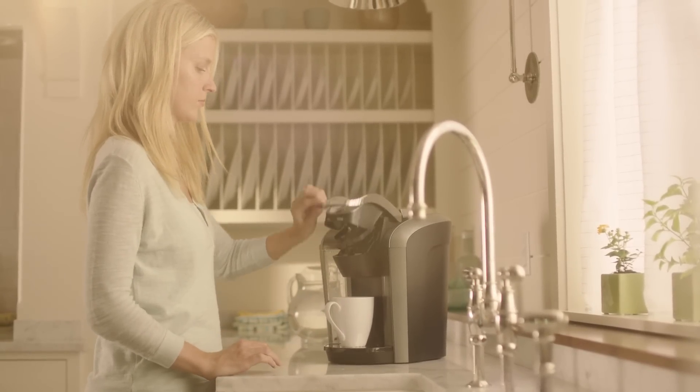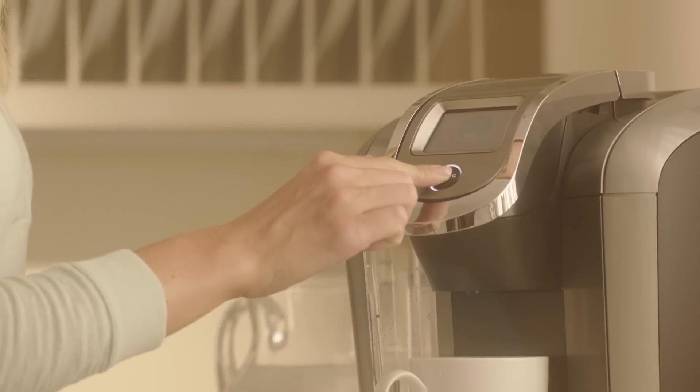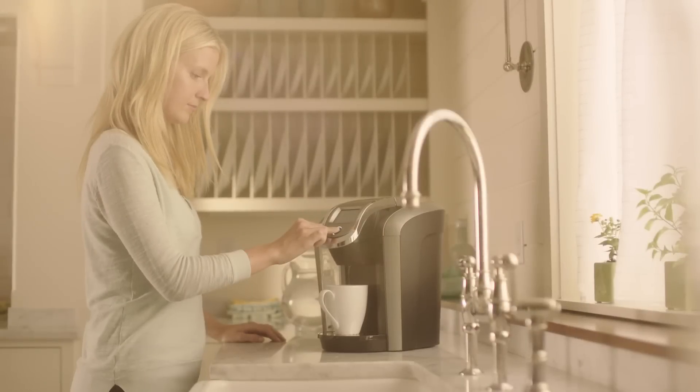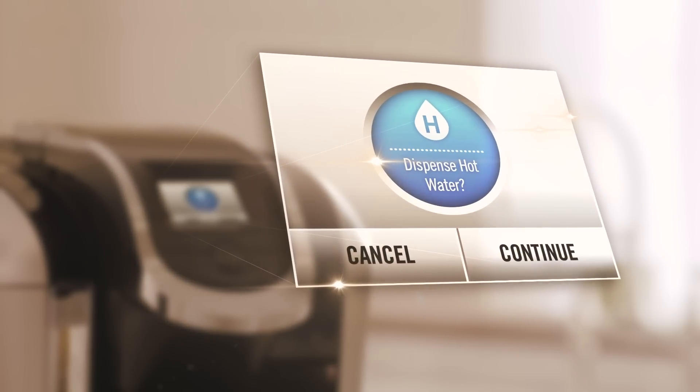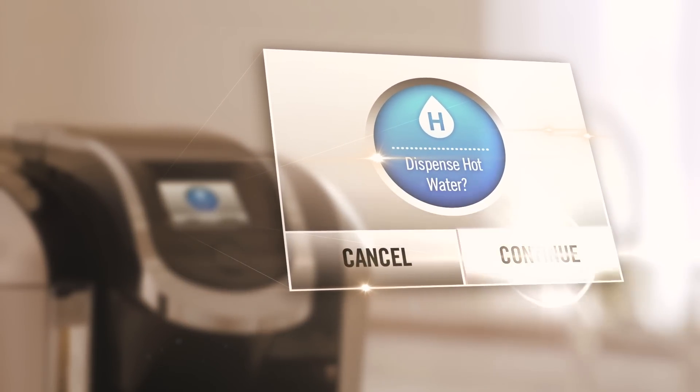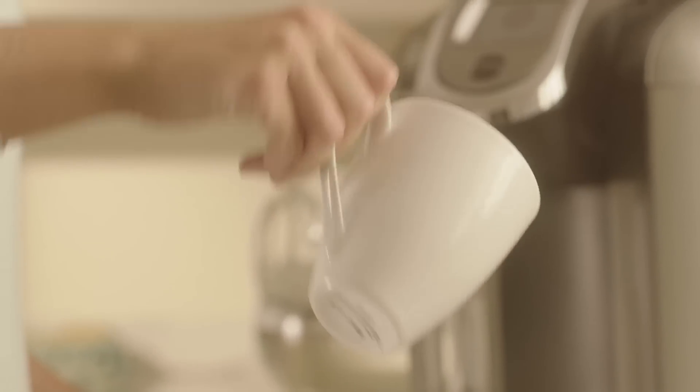Lift the handle to be sure the pack holder is empty, then lower it. Press and hold the brew button. The brewer will dispense up to six ounces of hot water. For the K300 and K400, lower the handle and press continue, then select a six ounce brew size and press brew. Pour the contents of the mug into the sink.